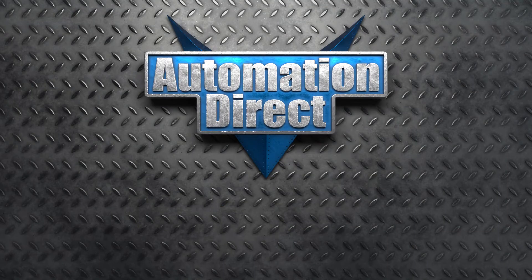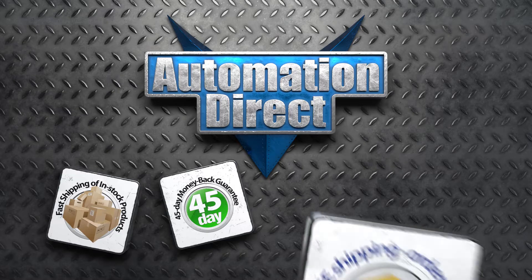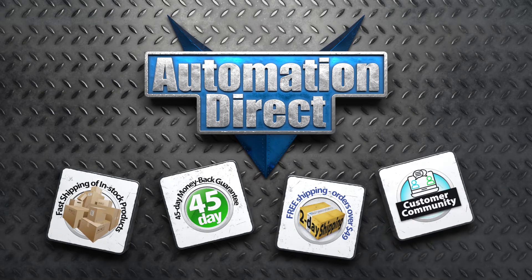AutomationDirect has been supporting industrial controllers for over 25 years, so you can feel secure in your purchase. With fast shipping in the US and Canada, 45-day returns, free shipping on orders over $49, and with our online technical community, you will feel you have the entire engineering team behind you at all times.